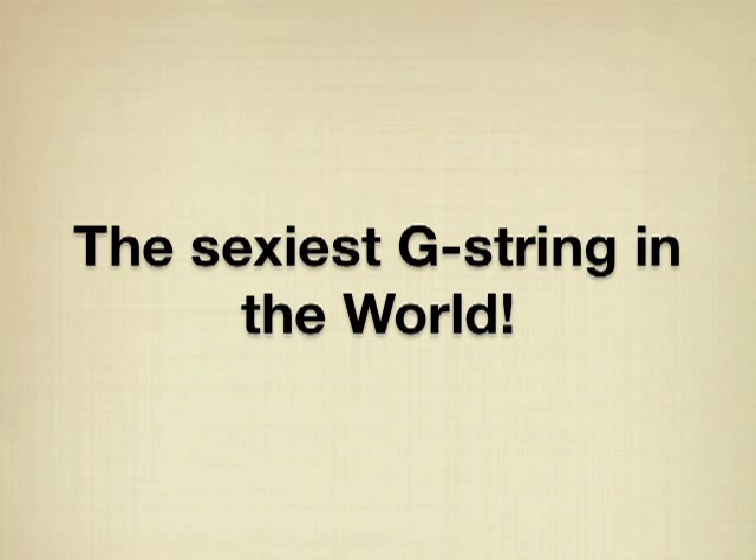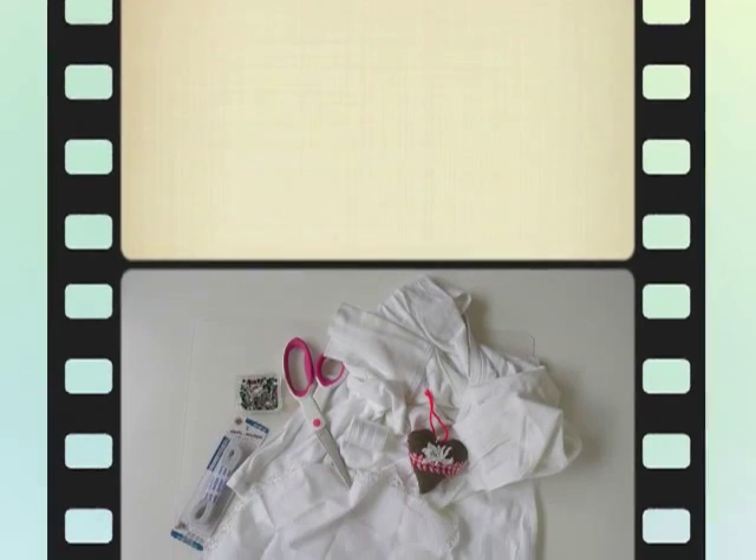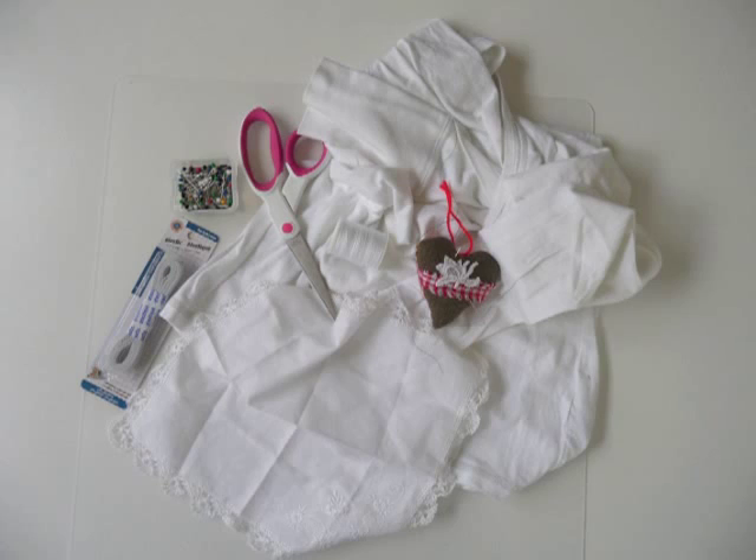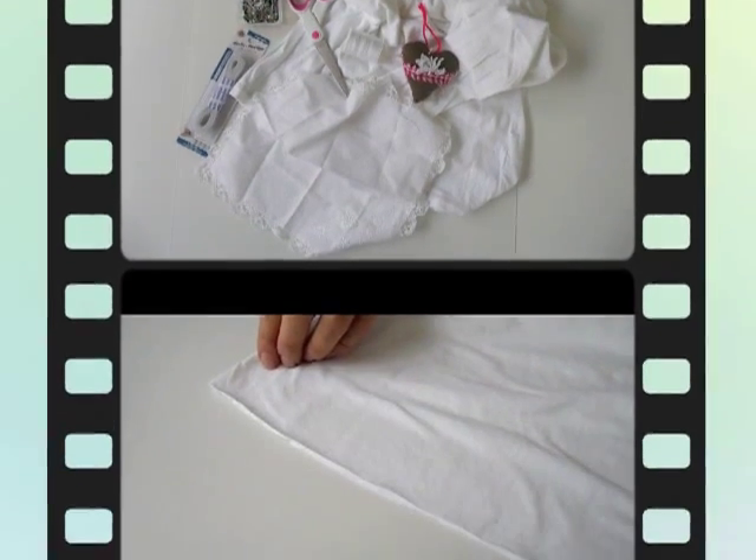In this video you'll see the sexiest g-string in the world. Before we can show you that, you'll need a rubber band, pins, thread, needle, a pair of scissors, a t-shirt, and an old handkerchief.